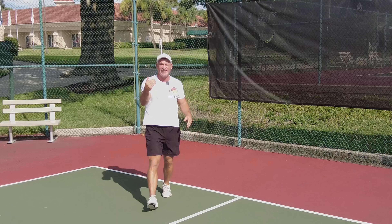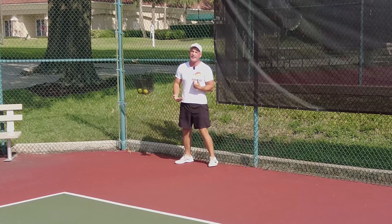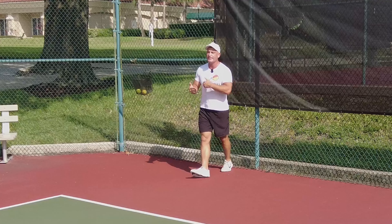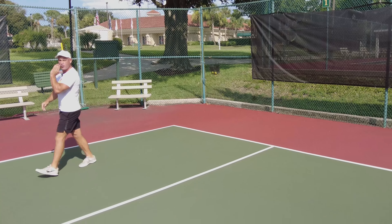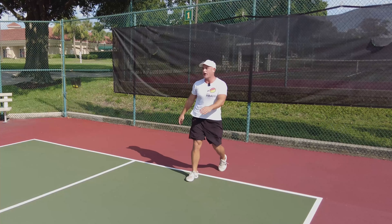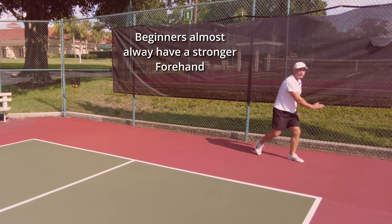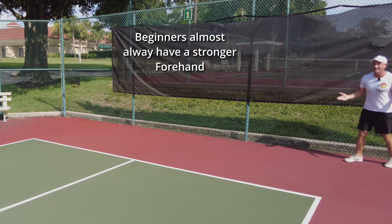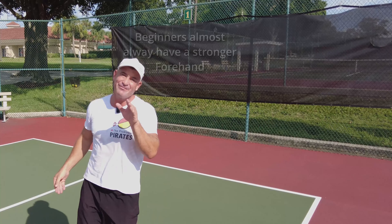We're at my home courts and here's my point. When you're returning, I like to stand at the fence. When they're ready to hit, I slowly walk up, and then I go directly to the kitchen. One other point: we want to hit forehand. So why would we line up here or here? Because they're going to get it to our backhand. How about we stand here, come in, hit that forehand, and get in the court? Pretty good idea.